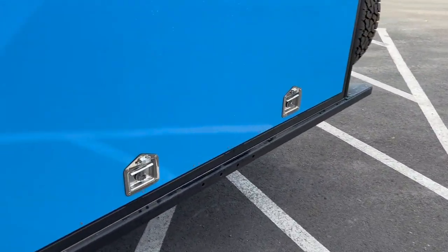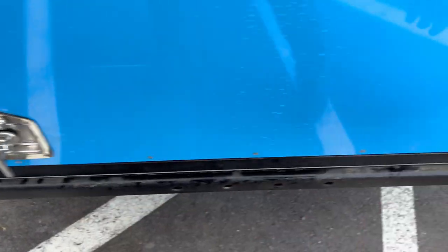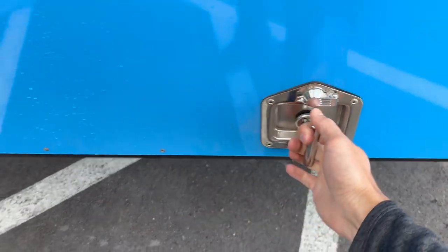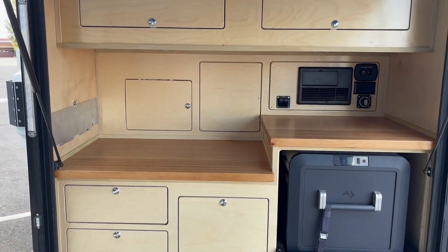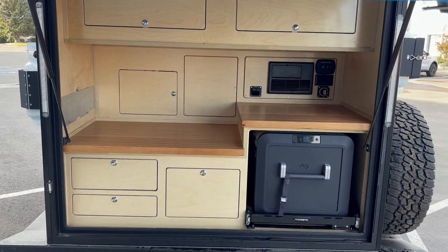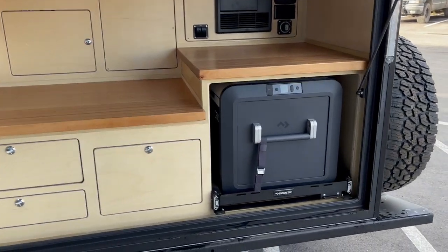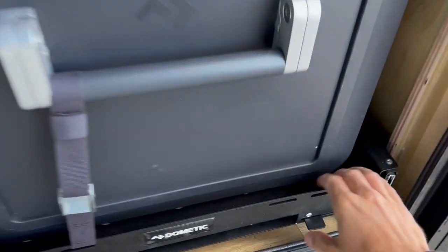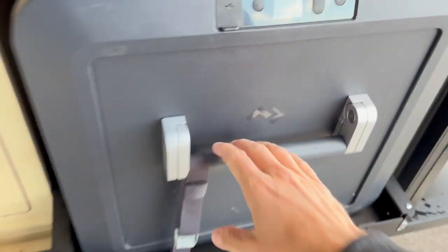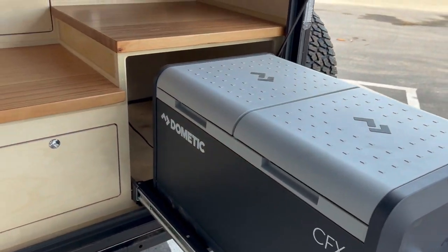The galley is really what's new, and this is specific to the Adventure Package. So here's the new Adventure Galley. In the Adventure Package, the 75-liter fridge is in the back instead of being mounted up front like it is in the Expedition Package. So that slides out back here.